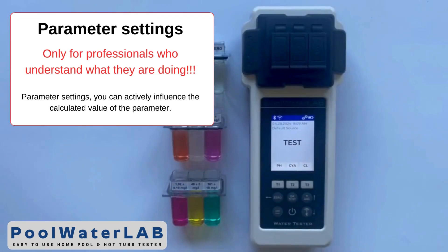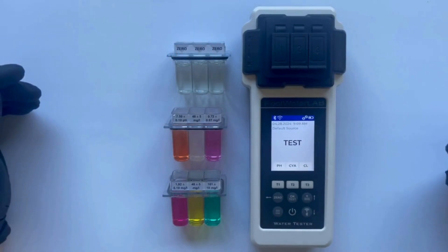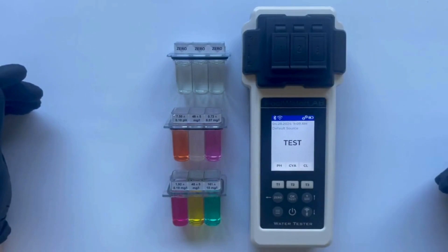This video is for those who want to calibrate the pool water lab tester according to their own specifications on how it should manually read tests. Whether you are seeking more accurate or specific water parameters or need to adapt the tester for specialized testing conditions, this tutorial will provide you with the step-by-step instructions necessary to customize your device's performance.